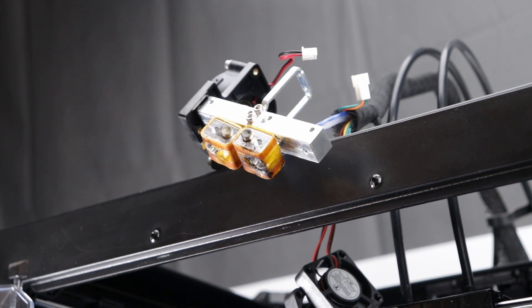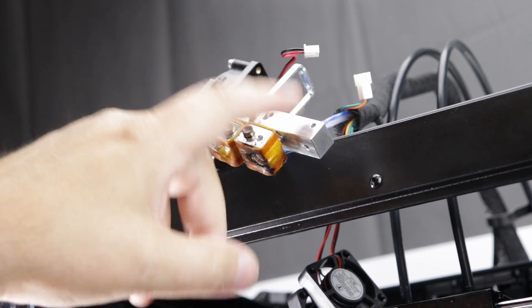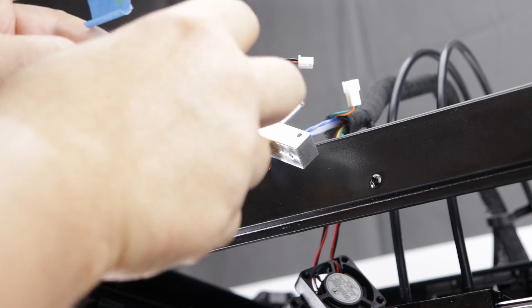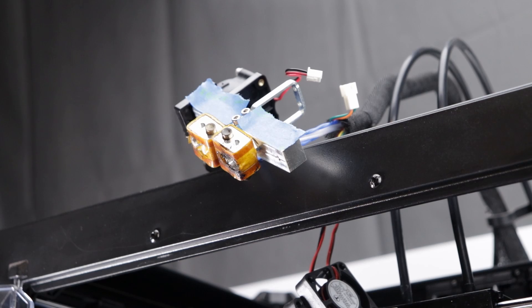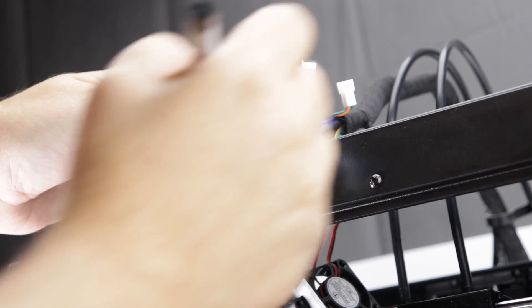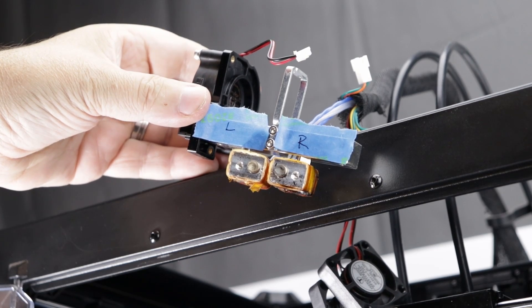We have the whole assembly disassembled now, and what we want to do is make sure that we know which is which. So this is our left and this is our right, and we're going to use some masking tape to make that abundantly clear. We're going to mark left and right, and take our Sharpie and mark L and R. You should be able to see that L and R there.